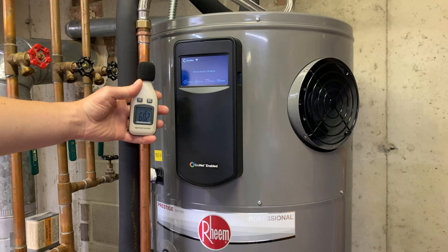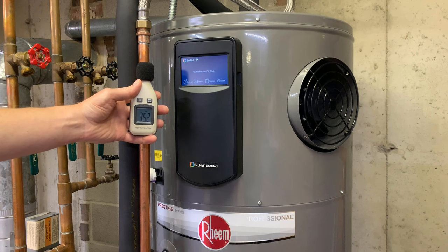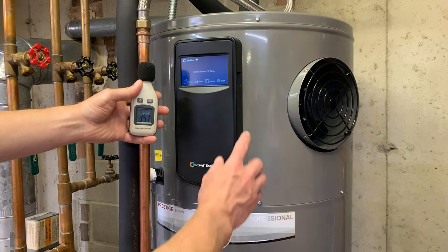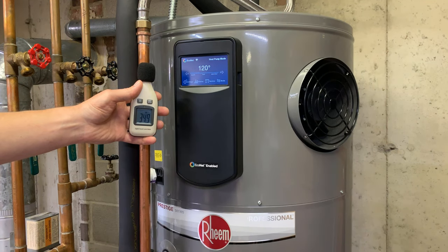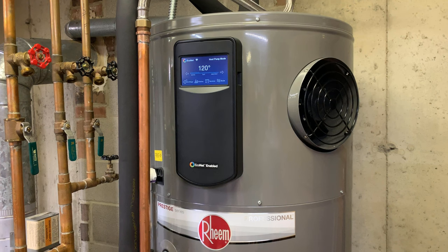We seem to be around 34 decibels for ambient noise level in this unfinished area of my basement. Go ahead and turn the unit on. Right around the 49 dB that the unit is rated at.